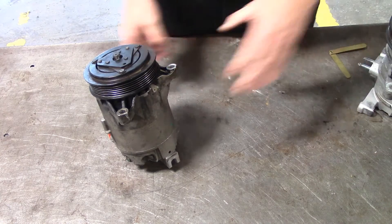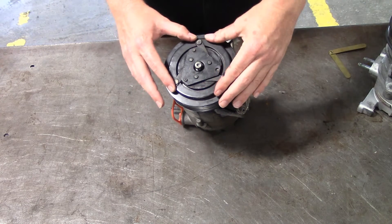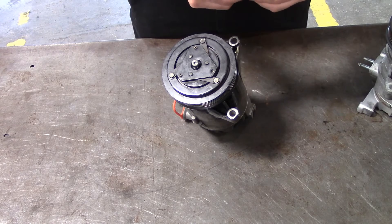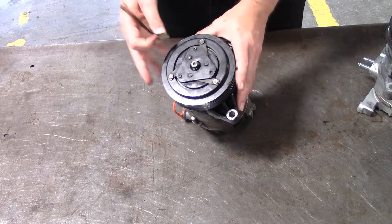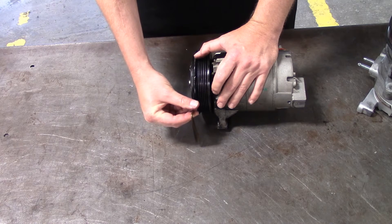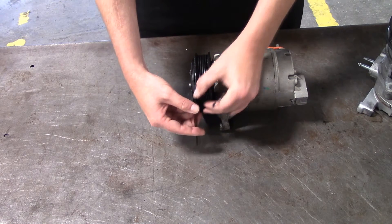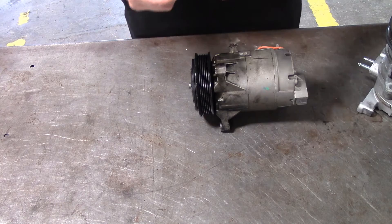Moving over to our second compressor — this is how I'm going to show you how to adjust and check it. I've got the center bolt already just hand tight. What we're going to do is take a feeler gauge and check what the manufacturer calls the air gap. There should be a specification for the air gap in Shop-Key, your factory manual, or similar. The gap between the outside clutch and the freewheeling belt pulley is checked with feeler gauges, just like checking valve clearance, and we're going to match that up with the specification.